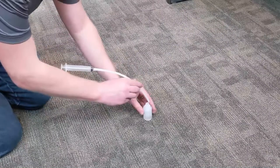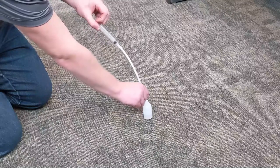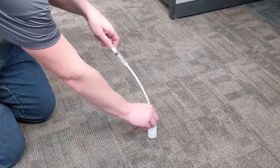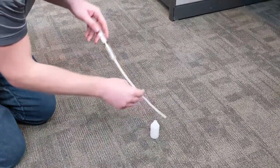Insert the tube into the silicone bottle and draw 10 ml into the syringe. It may be difficult to fill the syringe the first time. After the tube is coated internally, subsequent fillings will be easier. Some air in the syringe is okay.